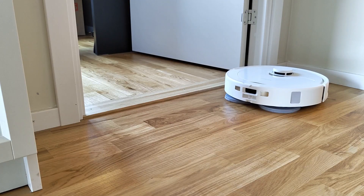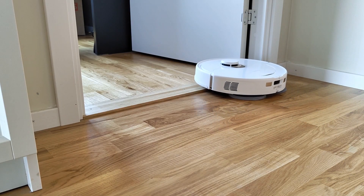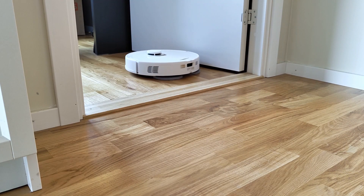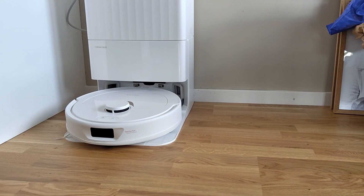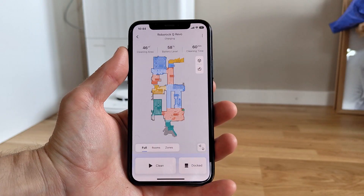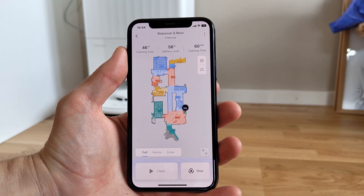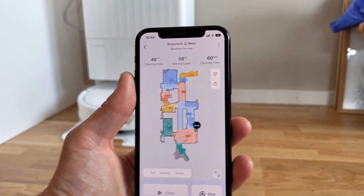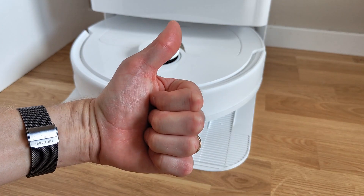However, it doesn't seem to impact the functionality at all. Speaking of bumps, the Q-Revo also has no problem getting over my roughly 1 centimeter thresholds, but just like the Dreamy L10 Ultra, the higher ones might put up a little bit more of a fight. Apart from that though, the Roborock Q-Revo is a surprisingly cost-worthy cleaning companion that makes both vacuuming and mopping a breeze. Surely it's expensive, no doubt about it, but it is not as expensive as their top-tier models, and if you're looking for something a bit cheaper but with good overall functionality, you will get pretty far with the Q-Revo.